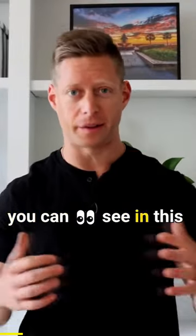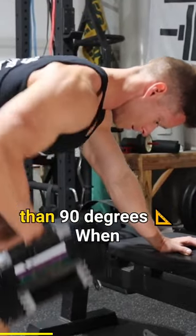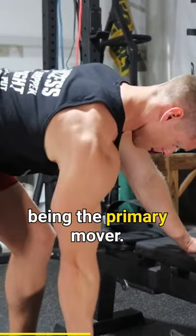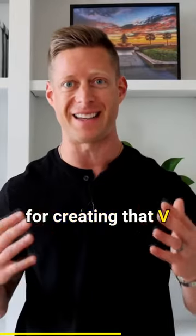Mistake number one. As you can see in this demonstration, my arm angle is actually too tight, meaning we're less than 90 degrees. When this happens, we're actually overemphasizing the bicep in terms of being the primary mover. What we want to do is emphasize your lats, which are crucial for creating that V-tapered physique.